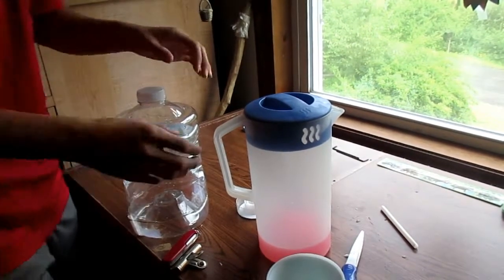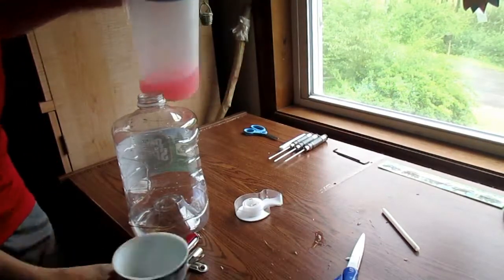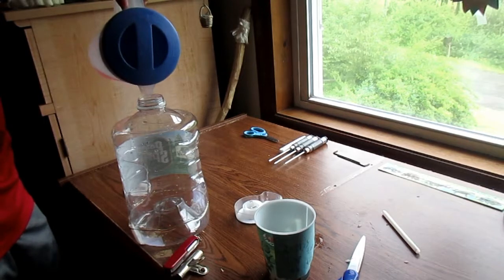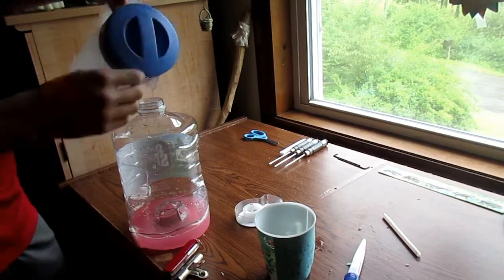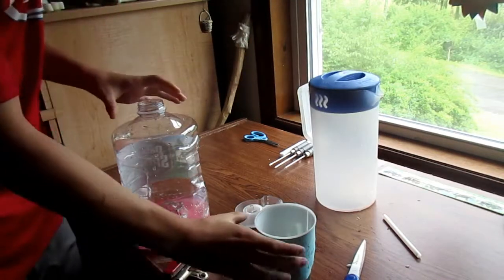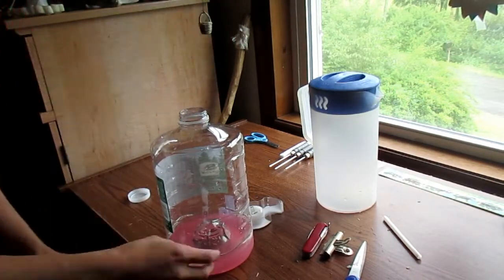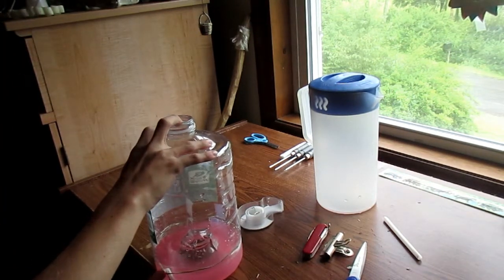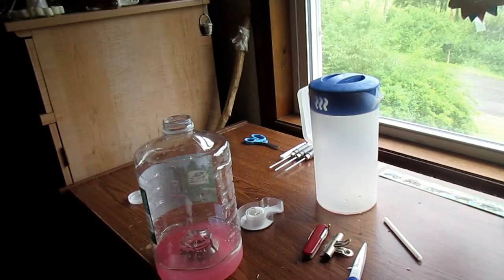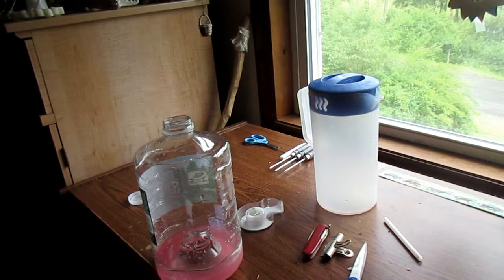Okay, this is the moment of truth. First time using this with lemonade. Fill it up. Nothing bad happening yet. And then put my cup right below it and take off the rubber band. Yay! So just let that fill up, and I'm probably going to use this a lot.